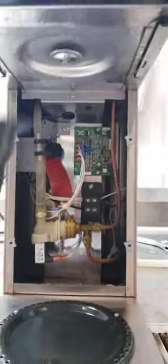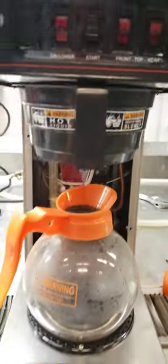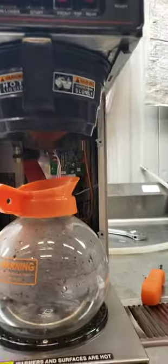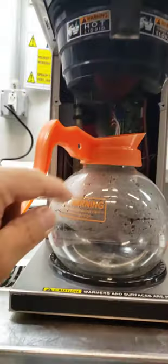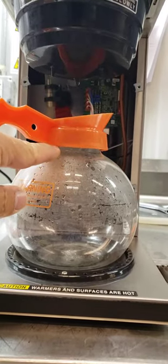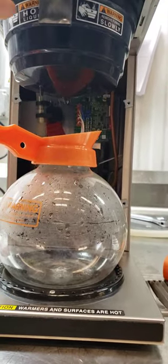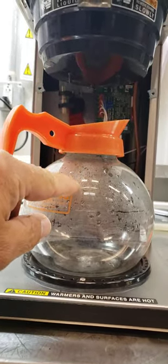Come back, put your brew basket in, put a decanter in — a glass decanter. Now we want it with no coffee and no paper filter inside. We want the water level to come up right to the bottom of the plastic collar. Afterwards, when you add a paper filter and coffee, it should only come up to about here.